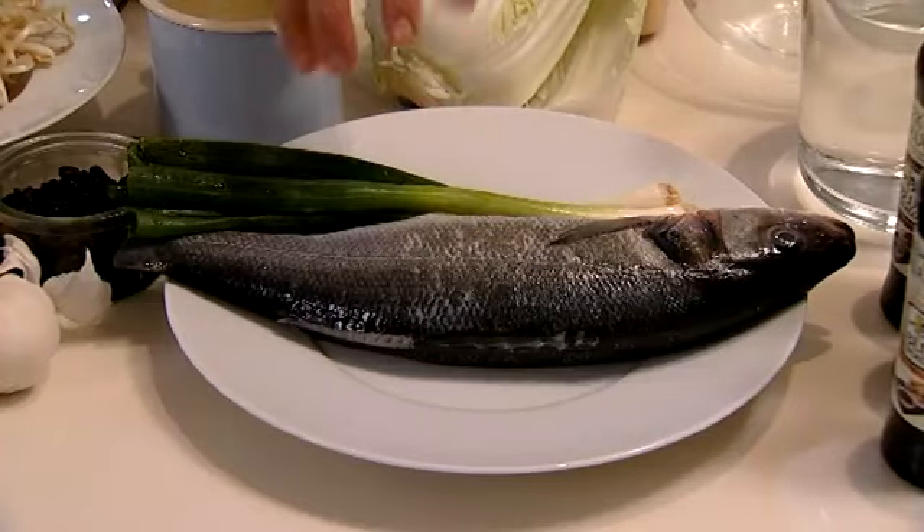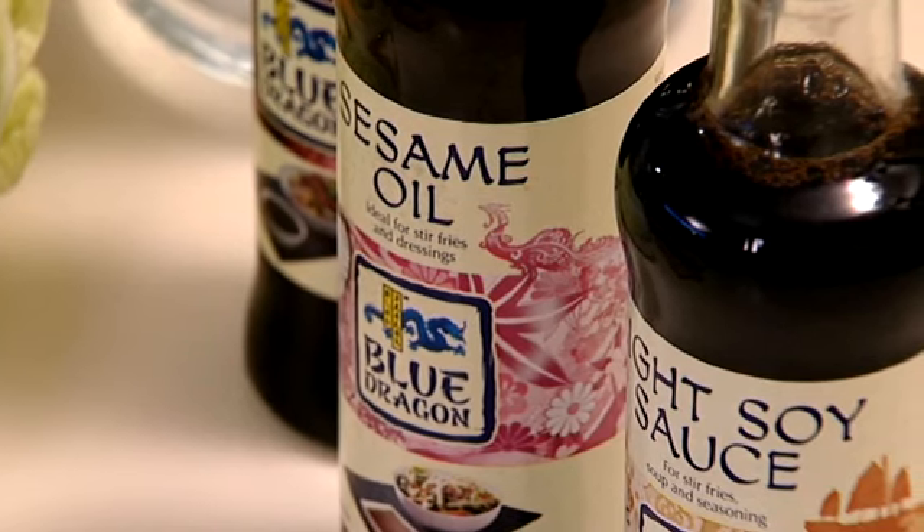That's right, that's the Year of the Dragon, and what we're going to do today is a couple of dishes that really signify great food for Chinese New Year. We've got your steamed sea bass with black bean and ginger, and a vegetable chow mein, both of which we're going to use different Blue Dragon sauces to really give a little bit of extra flavour.